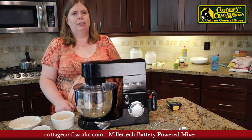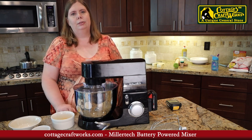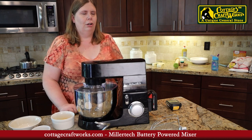Millertech is an Amish company best known for their Millertech batteries and headlights used by a lot of hunters. To our knowledge, this is the first DC-powered kitchen stand mixer on the market.